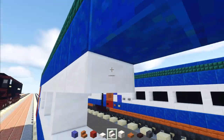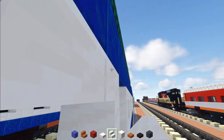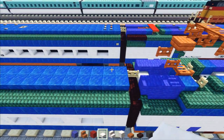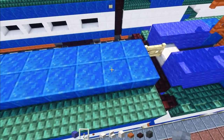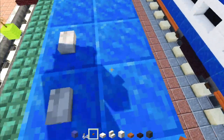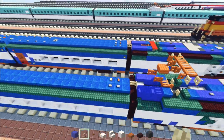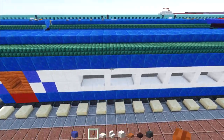Continue the window pattern: two slabs, stairs, slab, stairs facing the other direction, then slabs again so that all the windows are done. On the roof, add two stone buttons just one away from the edge. Inside, there's an occasion button and a birch button — that's supposed to be like an emergency exit.